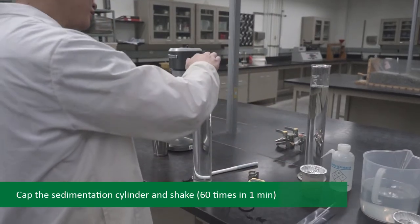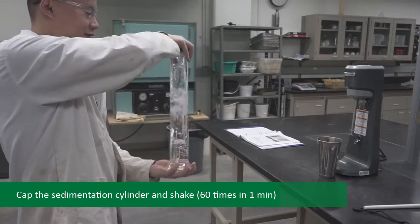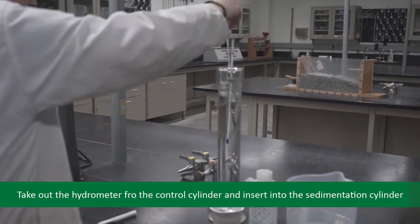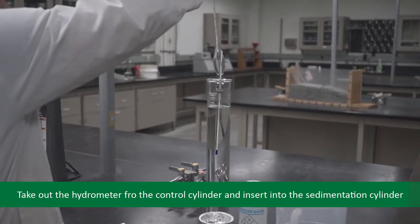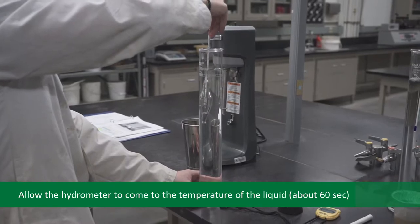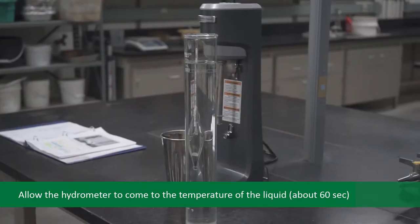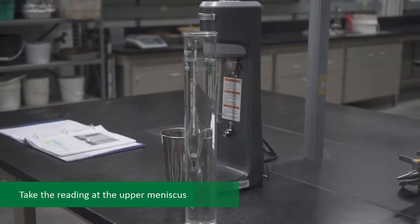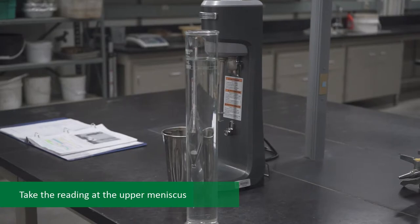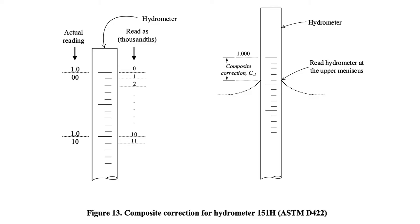Cap the sedimentation cylinder and shake. Carefully take out the hydrometer from the control cylinder and insert it into the sedimentation cylinder. Allow the hydrometer to come to the temperature of the liquid — this should take about 60 seconds. Take the hydrometer reading at the upper meniscus; see figure 13 in your lab manual. This reading is the composite correction, CL, at the current temperature T1 of the liquid, as illustrated in figure 13.